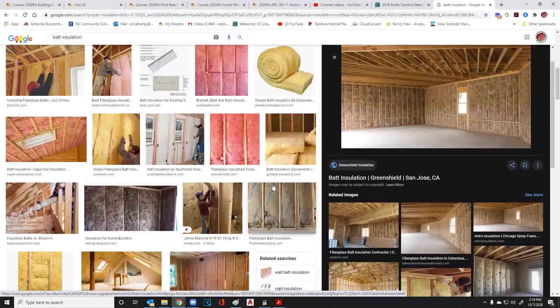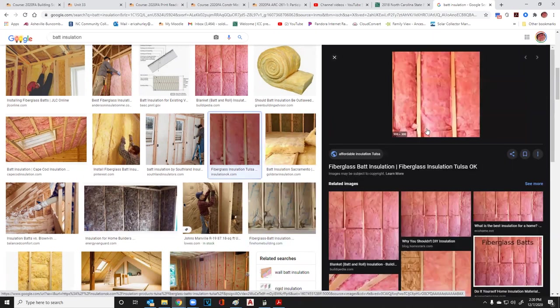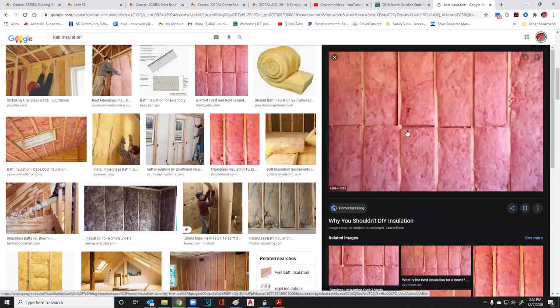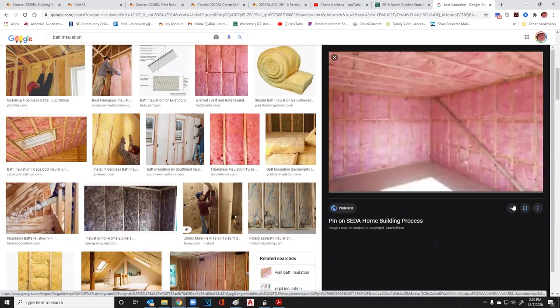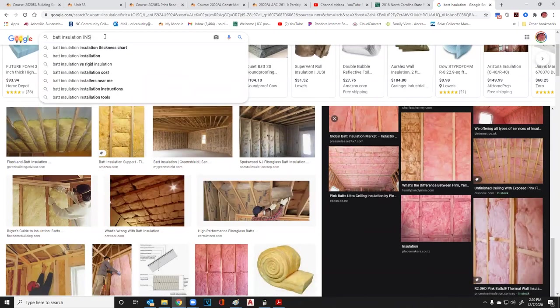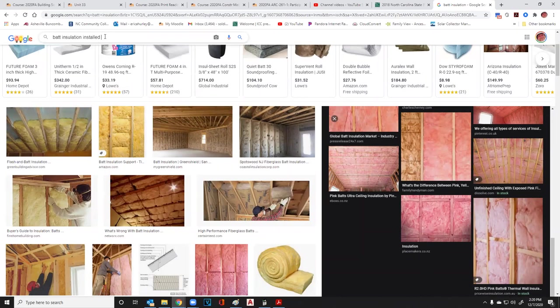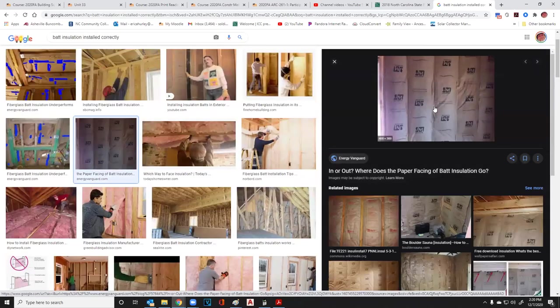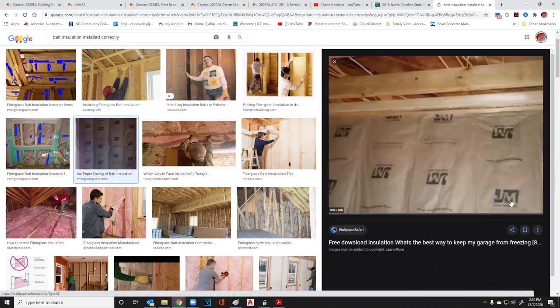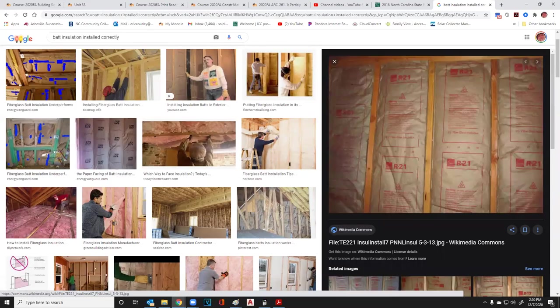There is a right way and a wrong way to put batt insulation up. This is the wrong way. The right way should look more like this — it's a batt installation installed correctly. This one is installed correctly — see how nice and flat that is. This one is not. Let's go back and talk about why.